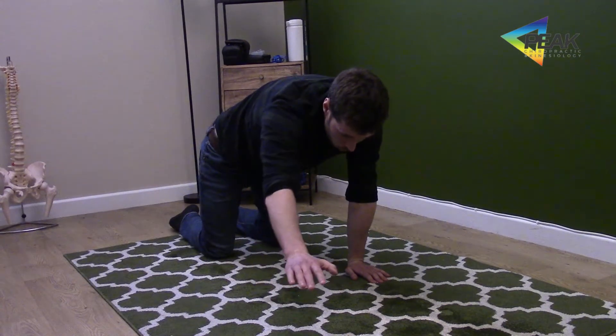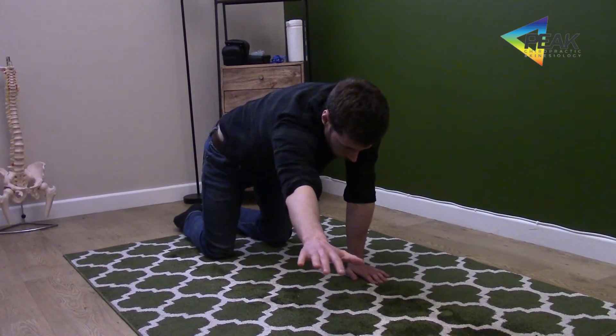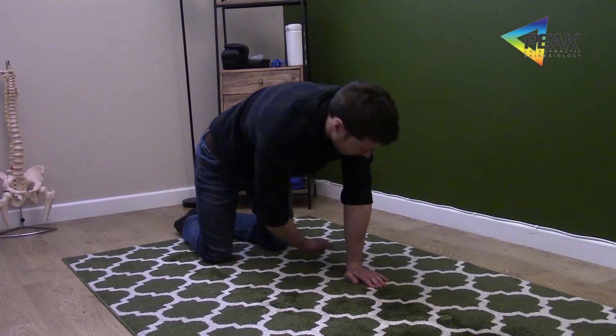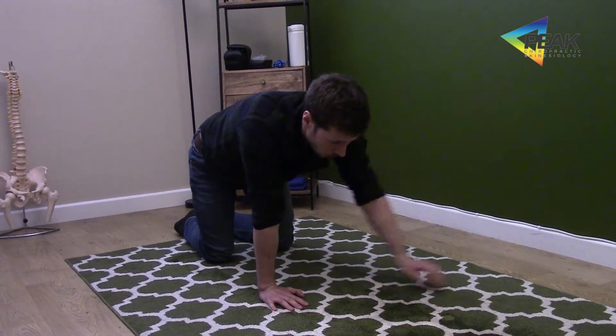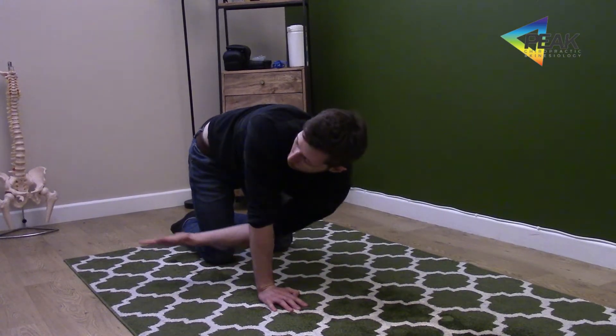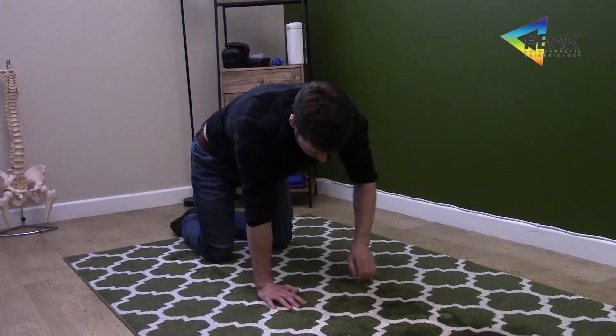We're going to reach out towards two o'clock and then we're going to reach towards seven o'clock, back to the middle. Then we're going to reach out towards eleven o'clock and then round to four o'clock and back to the middle.